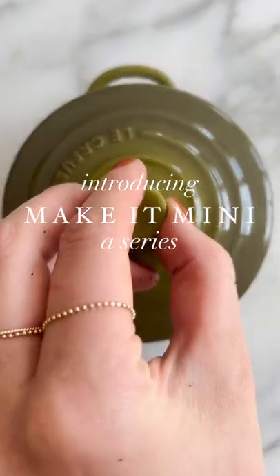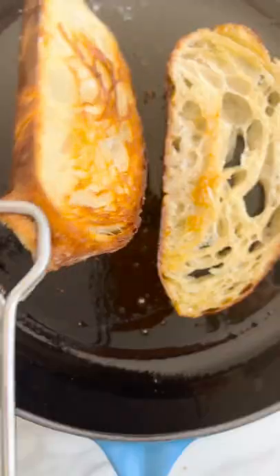Welcome to Make It Mini, a new series that reimagines trending recipes using Le Creuset's mini cocottes.